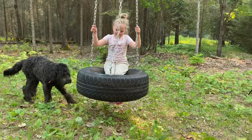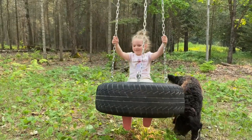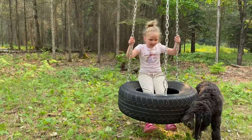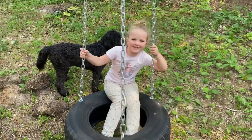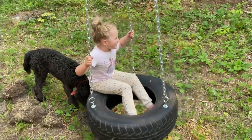Dad, is this tire swing finished? Mm-hmm. Now I have two swings! Are you glad that you're building these outdoor play things? I'm very glad. I love my tire swing. Why does this thing go crazy?